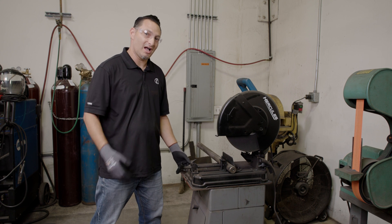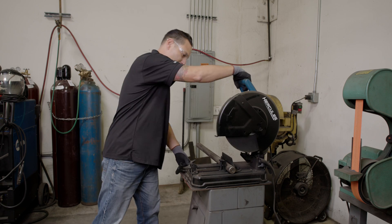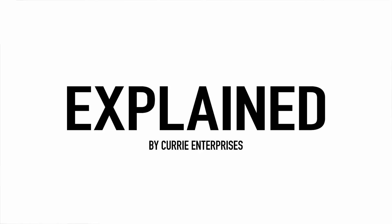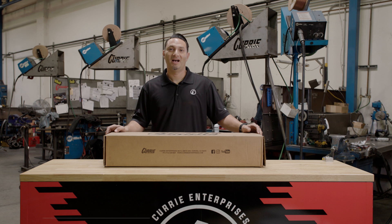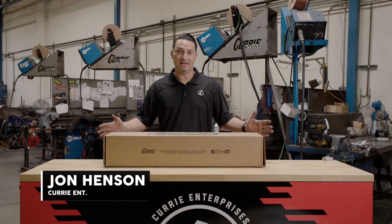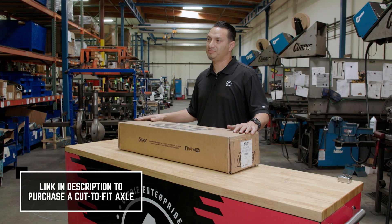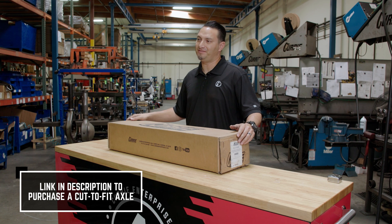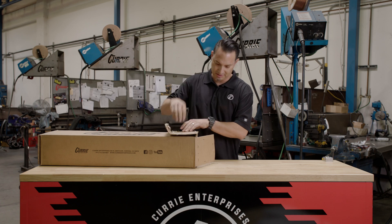Today on Curry Explained, I'm going to show you how to cut a cut-to-fit axle shaft. I'm John Henson for Curry Enterprises, and today I wanted to go over our cut-to-fit axles and show you what comes in the box and how to measure and how to cut a cut-to-fit axle shaft. So without further ado, let's go ahead and get this one unboxed.